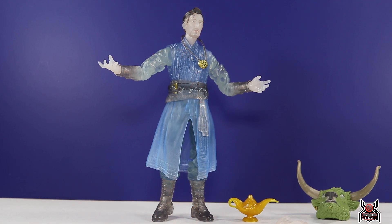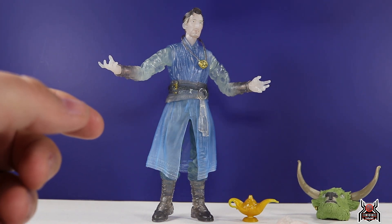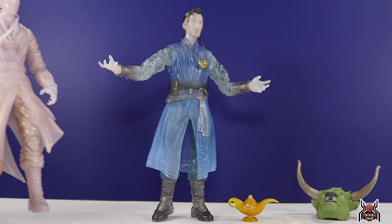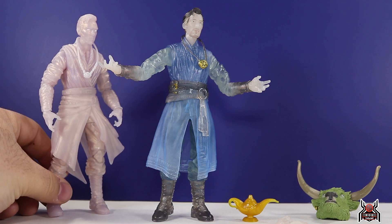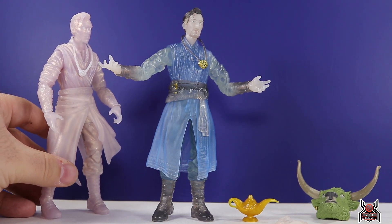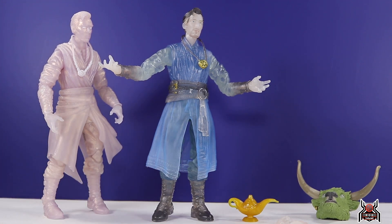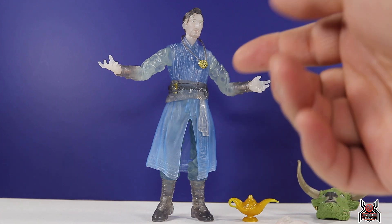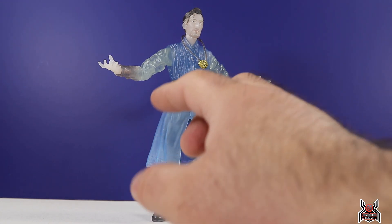Here is the astral form Doctor Strange figure out of the package. The main improvement is a better body mold — this is the Spider-Man No Way Home Doctor Strange figure, all done in different colors of translucent plastic. Everything is translucent: the robes, the hands, the Eye of Agamotto, the hair, the head sculpt — all translucent plastic, done really nicely. The colors match what he actually wears: blue robes give you blue translucent plastic, dark boots give you a darker gray translucent tone, and dark blue pants give a slightly darker blue.